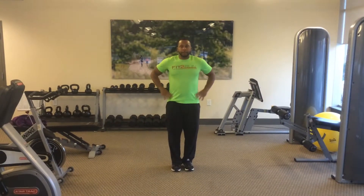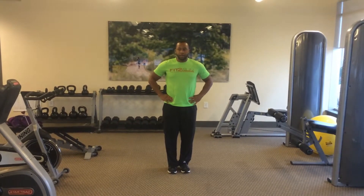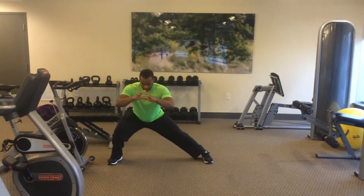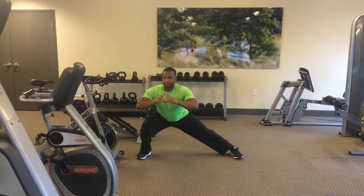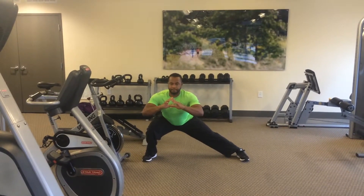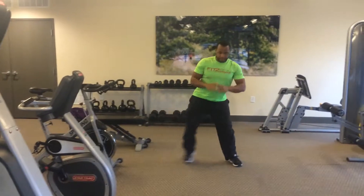This is called a lateral lunge stretch. You're going to start with your feet together in an upright position. You're then going to step out as wide as you possibly can, coming down into a squat position by pushing your hips back and keeping your heel on the ground for the leg that's bent. Make sure that your upper body is vertical.